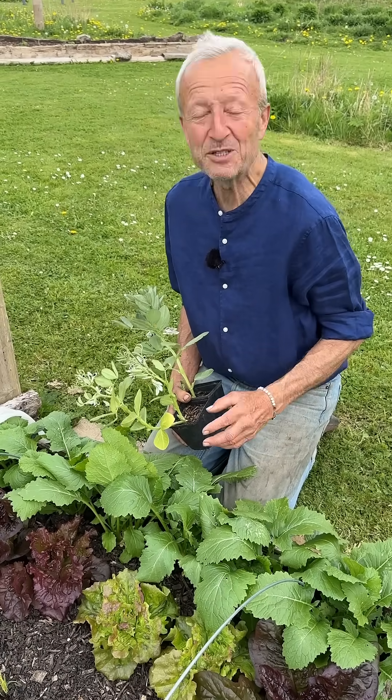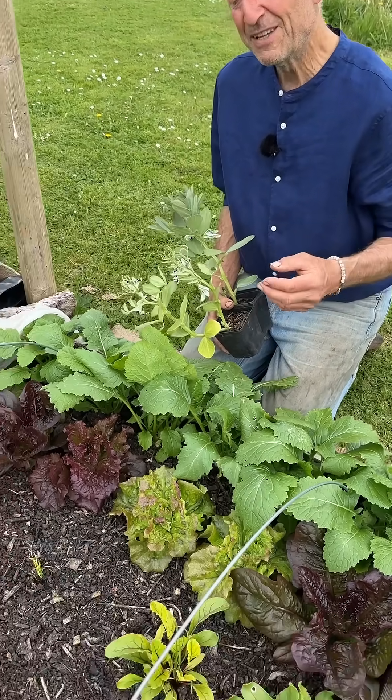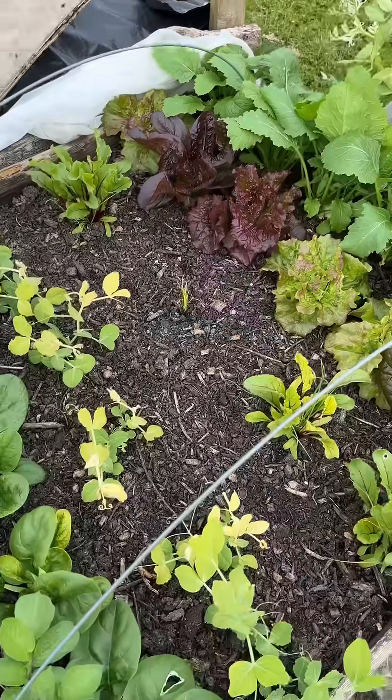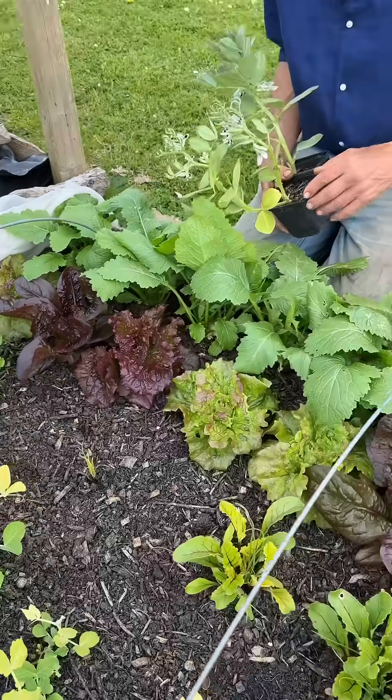I'm having trouble with this new bed, which I made one month ago and we planted straight away the vegetables you can see here. For the first two weeks all looked well, and then I started to notice things that weren't quite right.